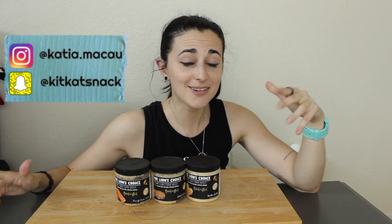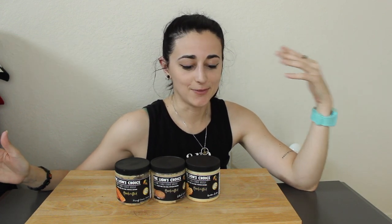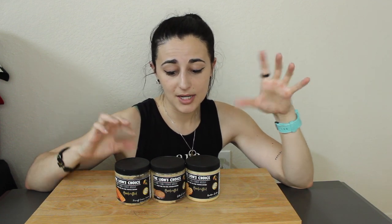What is up, you guys! It is Katia. Welcome back to my channel and welcome to part 11 of the Lion's Pack taste test. Yes, more cookie doughs came out, so I'm excited to share these with you guys. If it is your first time here, hi, welcome! Don't forget to subscribe and join the fit fam, and give this video a thumbs up.